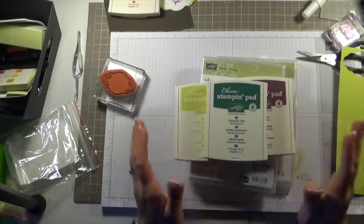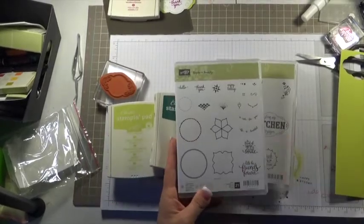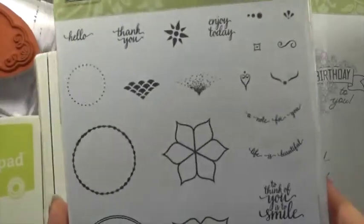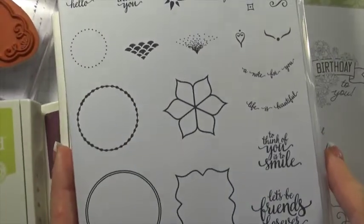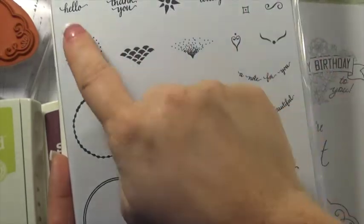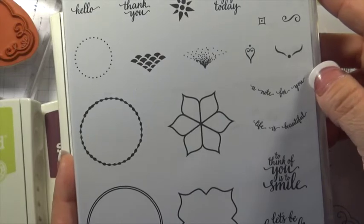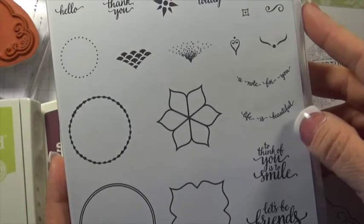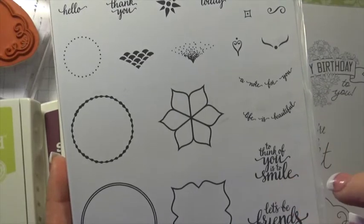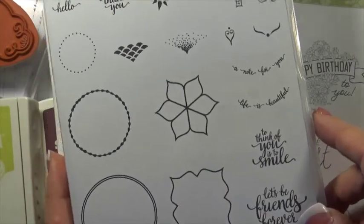And then this is the stamp set. Like I said, it's Eastern Beauty. Let me zoom in on that for you. Some just really fun stamps with good different designs — Hello, Thank You, Enjoy Today, A Note For You, Life is Beautiful, To Think of You is to Smile, and Let's Be Friends Forever. So just really fun stamp sets.